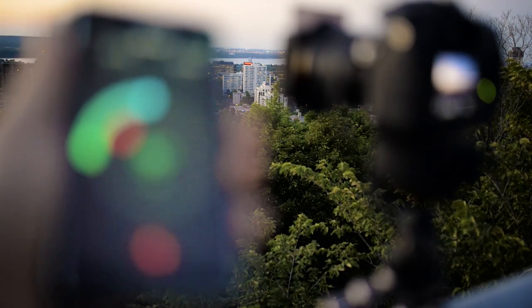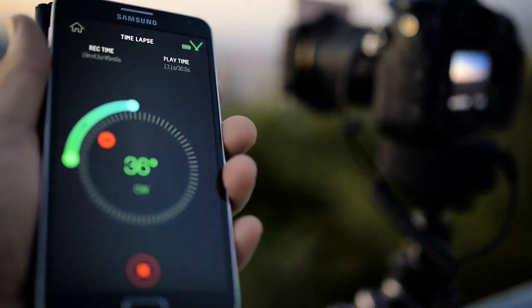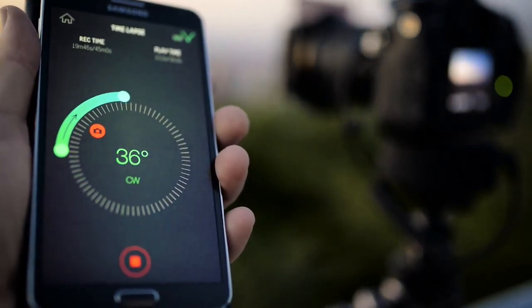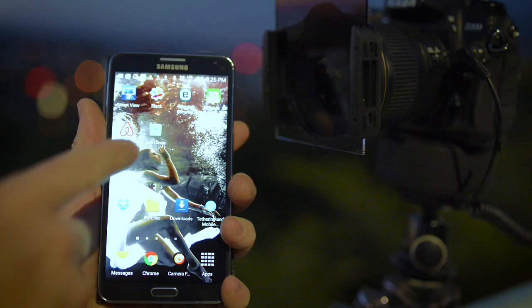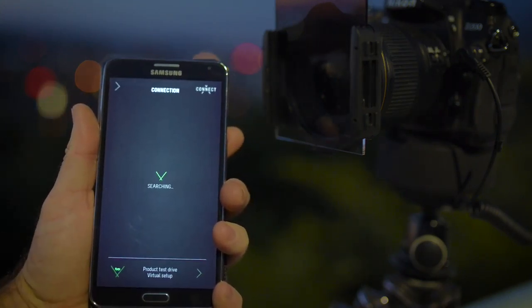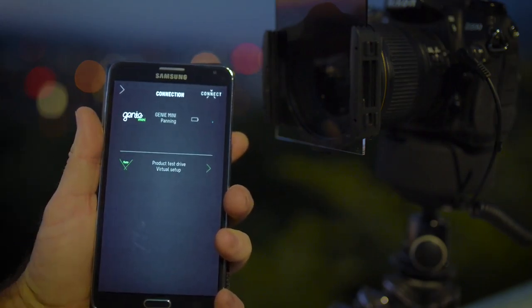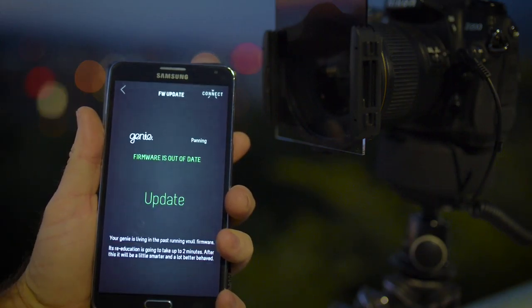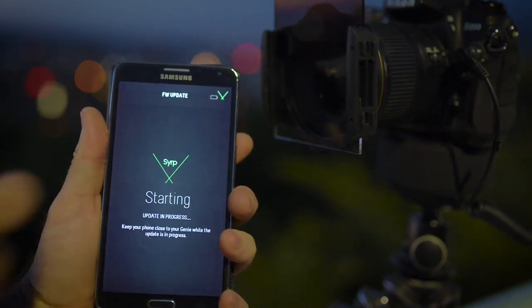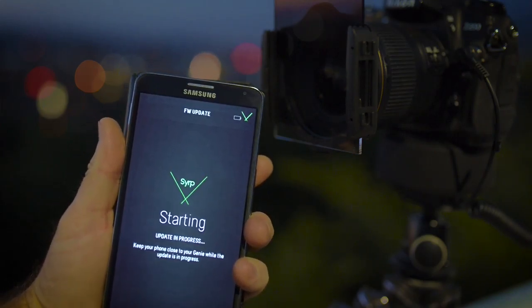The Syrup Genie Mini doesn't have any control buttons or dials on the unit itself. It can only be controlled via the Syrup Genie app for iOS and Android devices. The Genie Mini connects to your device using Bluetooth, which I found to be much easier to use and more reliable than the Wi-Fi connections typical for many camera accessories. Another cool feature is that the Mini can automatically update its firmware directly from your phone over Bluetooth.